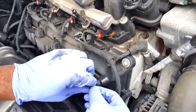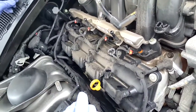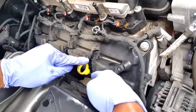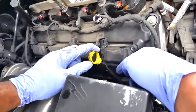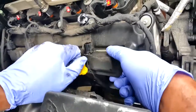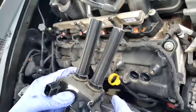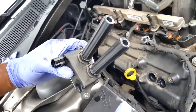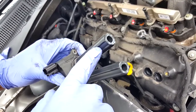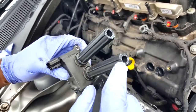Take the screws off and make sure you don't drop that washer. This is going to be the hardest one just because it has the dipstick for the oil in there. Wiggle the coil pack out. Once you get it out, you want to put some dielectric grease on these edges to keep the seal from dirt coming in.